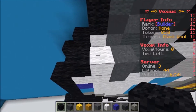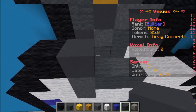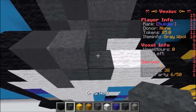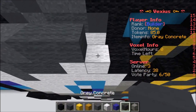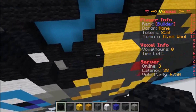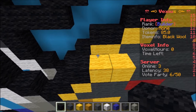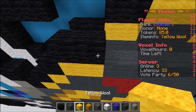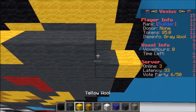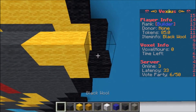Going into the wings — the next layer you're going to see an air indent, then one piece of black wool, one gray concrete, one gray concrete powder, two gray wool, one gray concrete powder, one piece of black wool. The following layer: an air indent, then two pieces of black wool, followed by two pieces of yellow wool, three pieces of gray wool, two pieces of yellow wool, and then one piece of black wool.